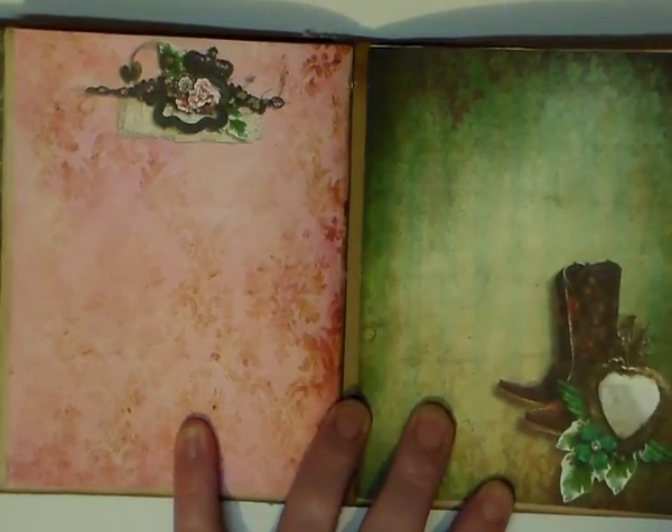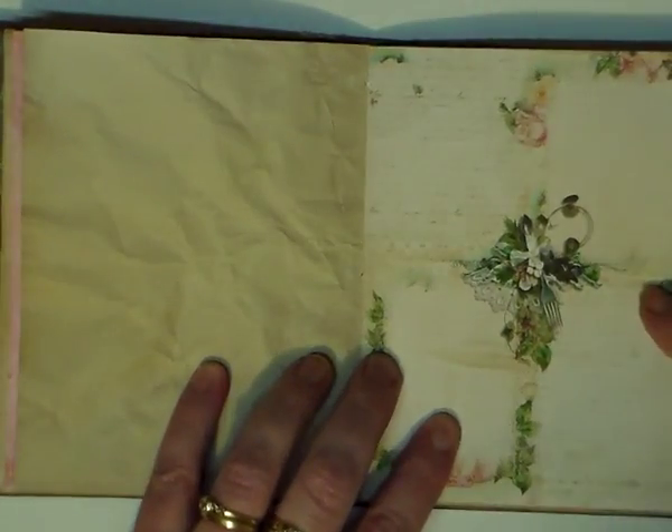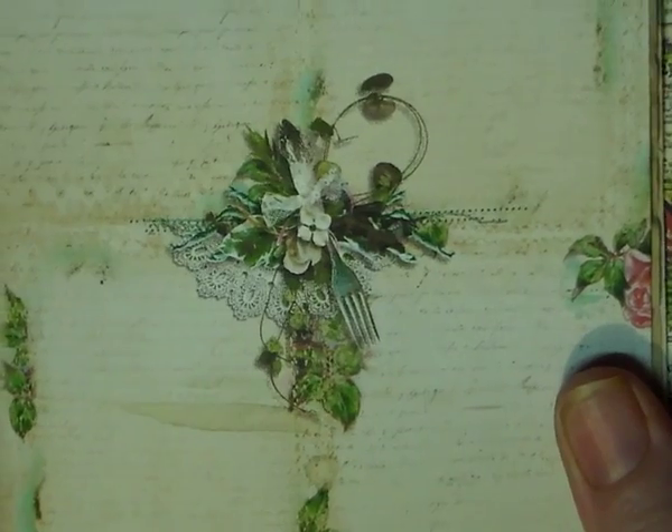Here we have the cowgirl boots and another little embellishment there. This one's got a fork in it — I think this one's really cute, absolutely gorgeous.